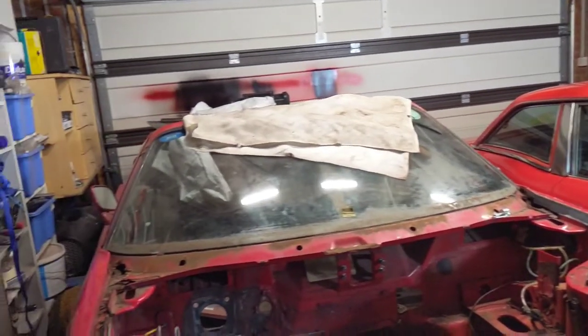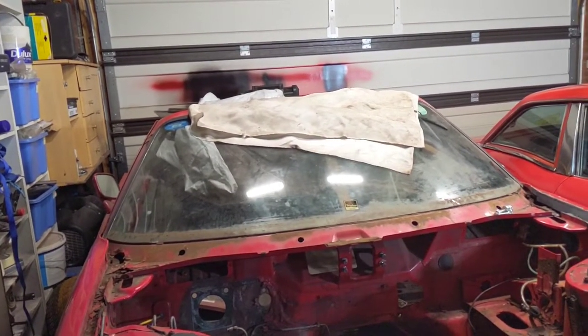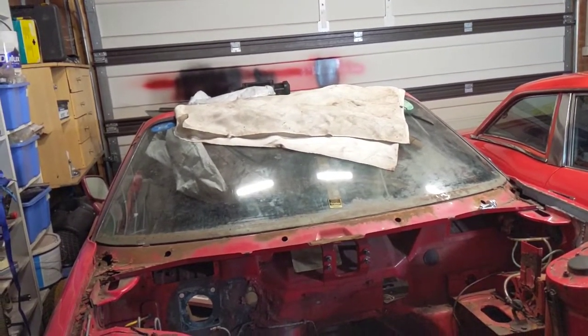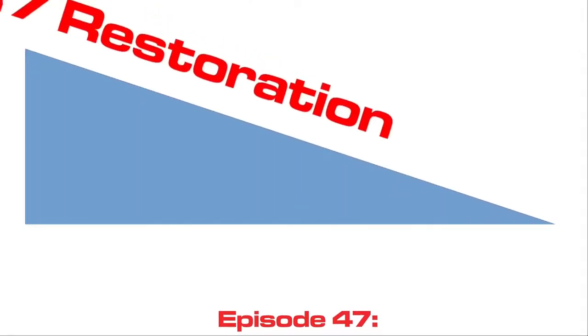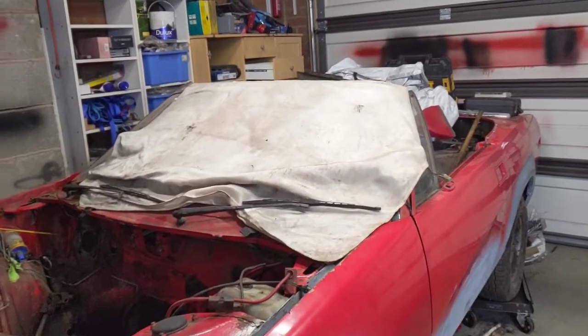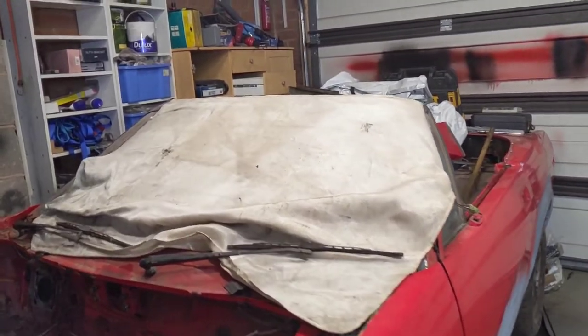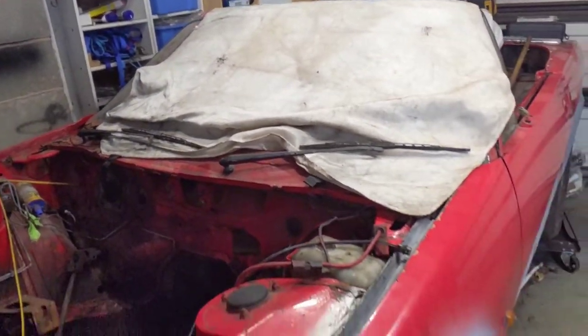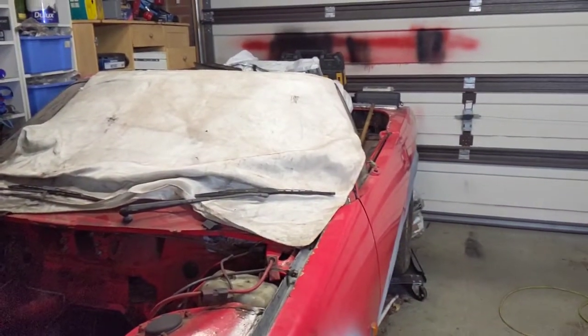The windscreen protector is off. This episode we're going to look at replacing or fixing this apron, or at least getting it off and having a look at how bad it is.